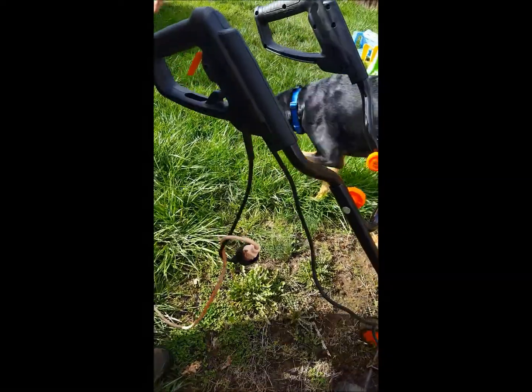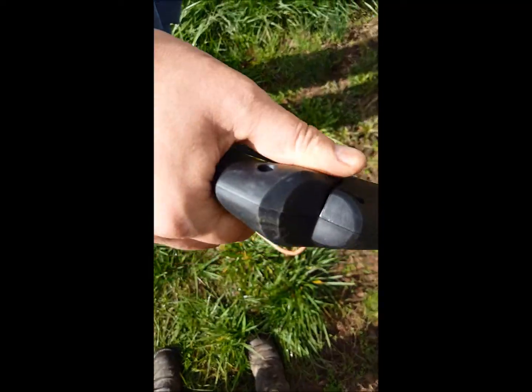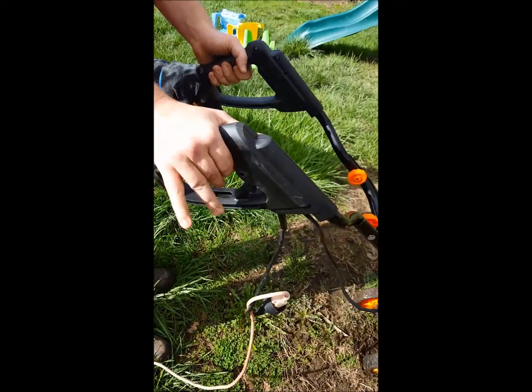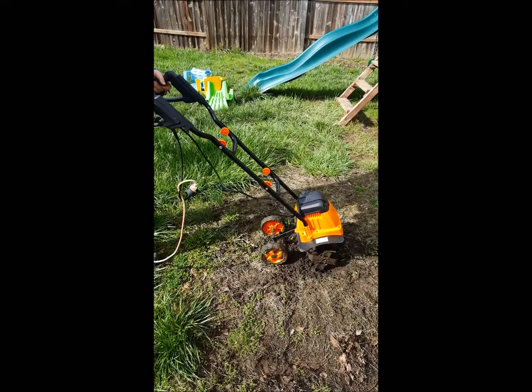It's got these nice sturdy handles. You push in the button here and then squeeze the trigger, and it will turn on and spin the tines. The tines will dig down into the dirt.